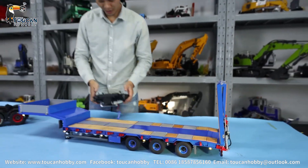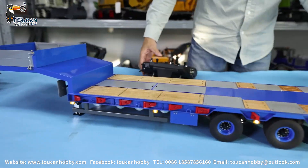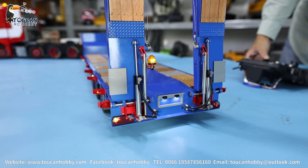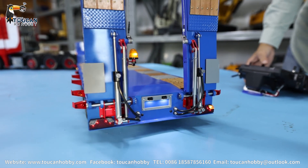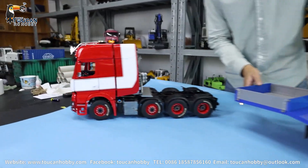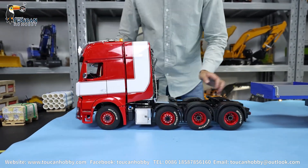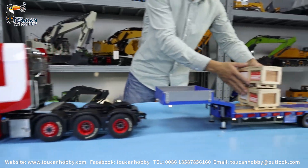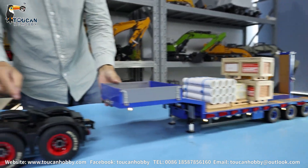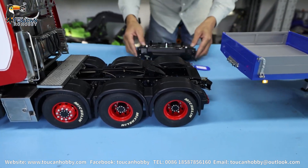We will connect the tractor. One more thing to show you — the turning signal. Turn left, right. You can hear this one is also controlled; at the same time you hear the turning sound. For this trailer it is not so heavy, so we better put something heavy on it so when driving backward it will not push it away.